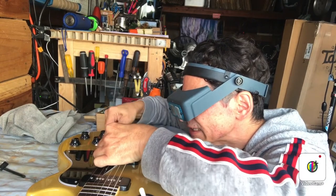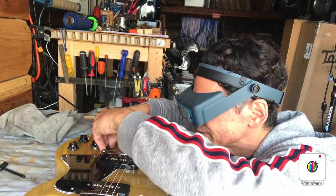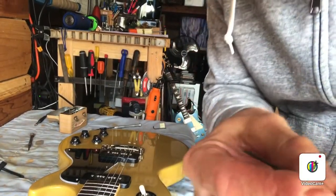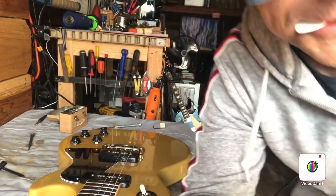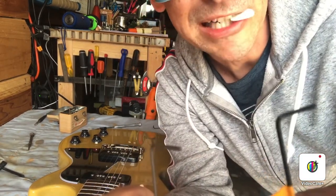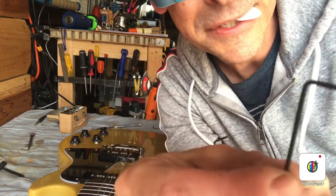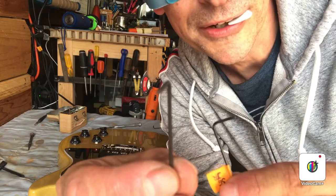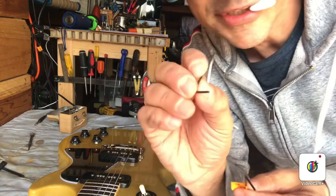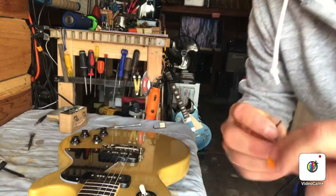To move the bridge piece back, you tighten the screw and you can see it moves back. Once you think you've moved it enough, recheck the intonation. Make sure you use the right allen key size — it's really easy to make that mistake. This one's just a tiny bit bigger and it's going to fit in there properly and not round out the allen screw. If you put in one that's a tiny bit smaller and it starts slipping inside, you're just going to ruin that allen screw.